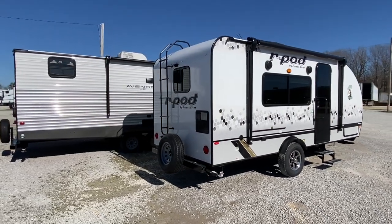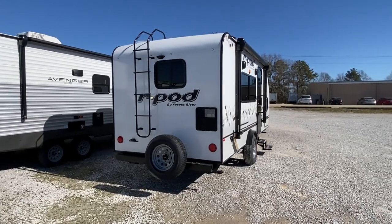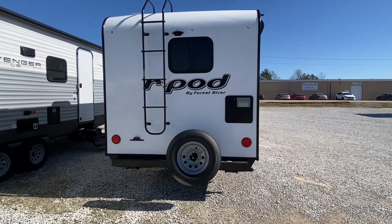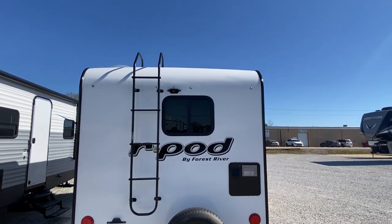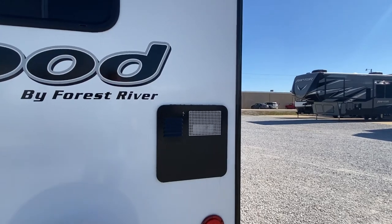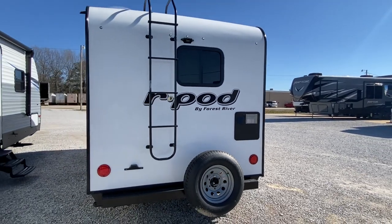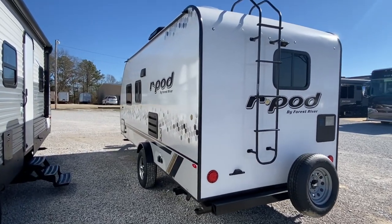The system weighs 3,591 pounds dry weight — you'll want to figure out your desired tow vehicle. There's a spare tire on the back and a built-on ladder. That area is where your hot water heater is. Hopefully you never have to do anything to it, but I was thankful after that snowstorm that we did have hot water.